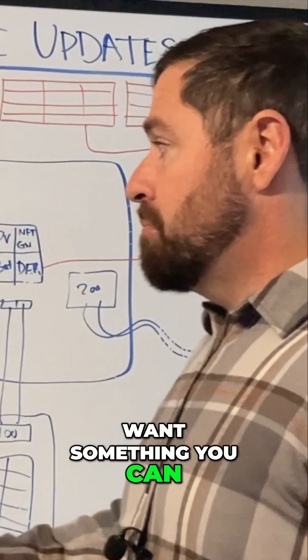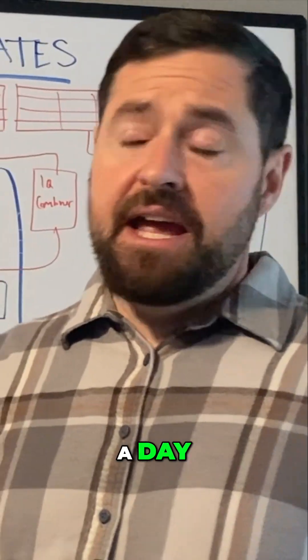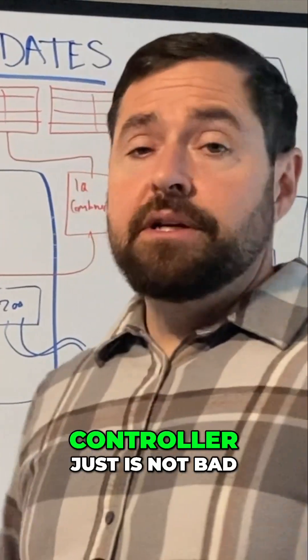So most people just want something you can buy off the shelf, screw it to the wall, land your loads in there, and call it a day. And this IQ load controller is just not bad.